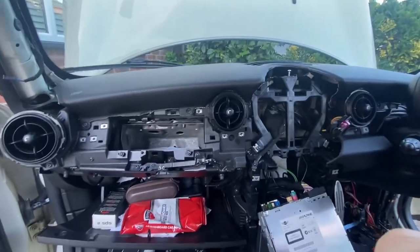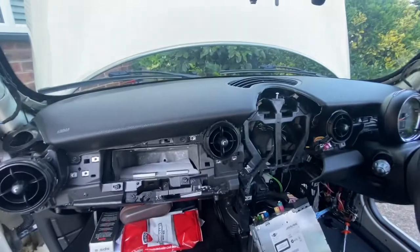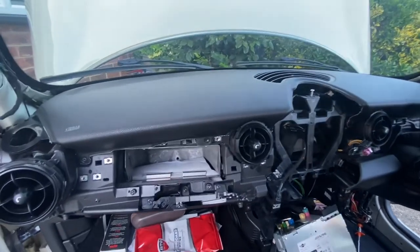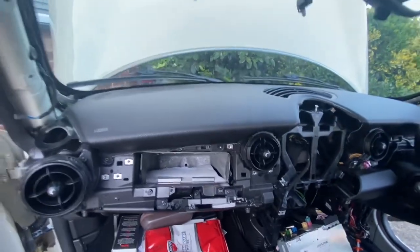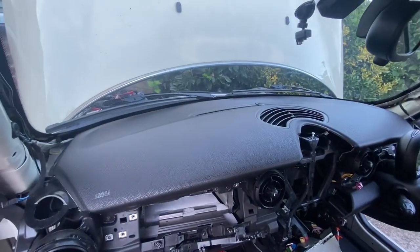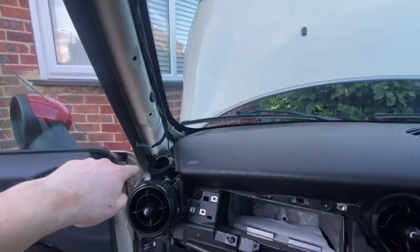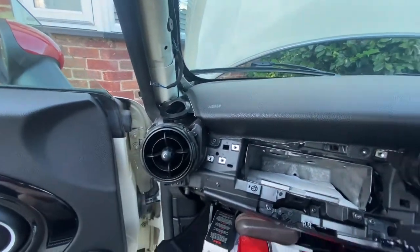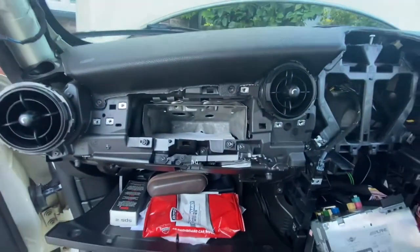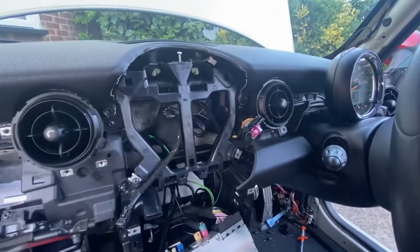I couldn't find a video of this anywhere or even any pictures, so this is a MINI R55, which is the same as an R56 — second generation — and I need to take the dashboard out. You need to take the A-pillars off and the surround that goes around the air vents. You can see all the things I've already taken off, including the speedo.